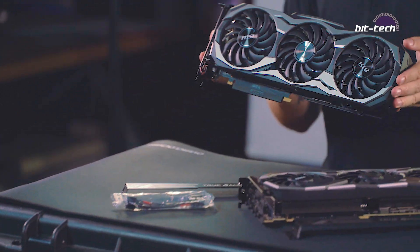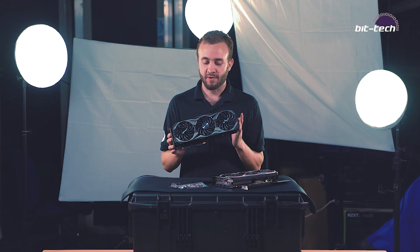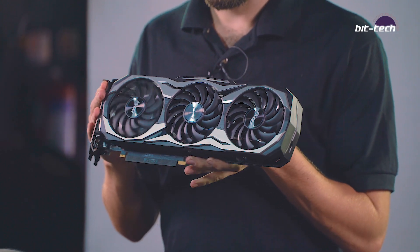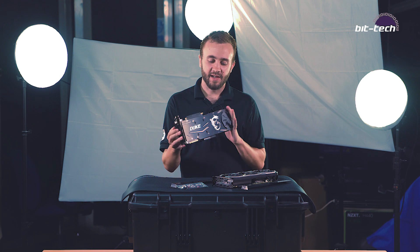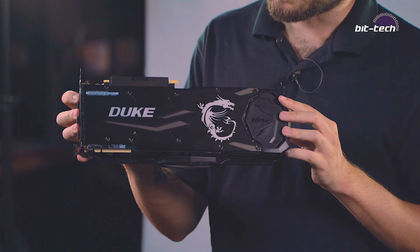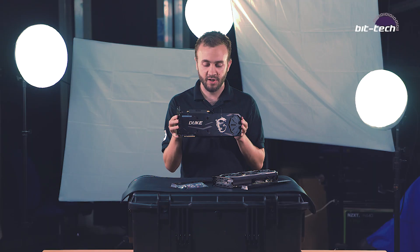So why are these cards so big? Well, MSI is using a triple fan cooler, obviously going for maximum cooling power. These are three Torx 2.0 fans from MSI. Over here we have a backplate — it's got the MSI Dragon on it. It's an aesthetic touch but it's also going to help with cooling, dissipating heat from the back of the card.